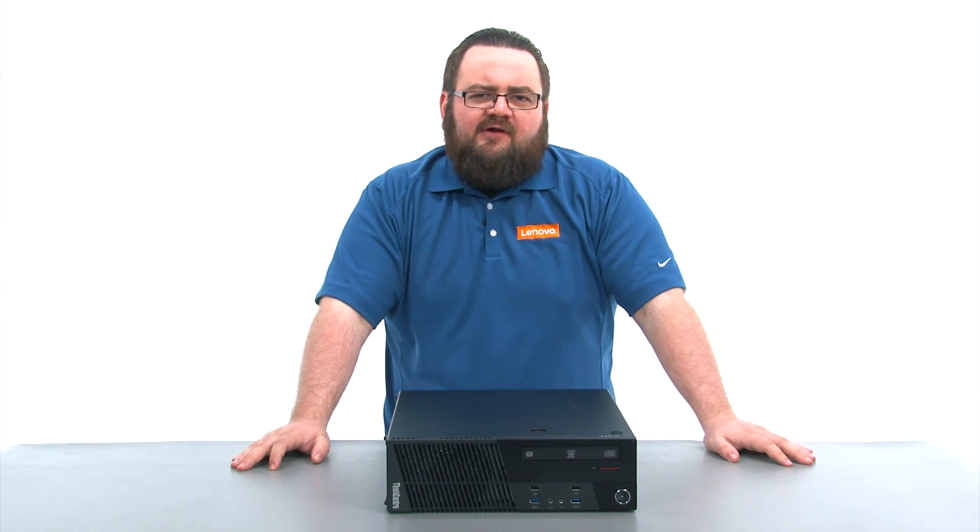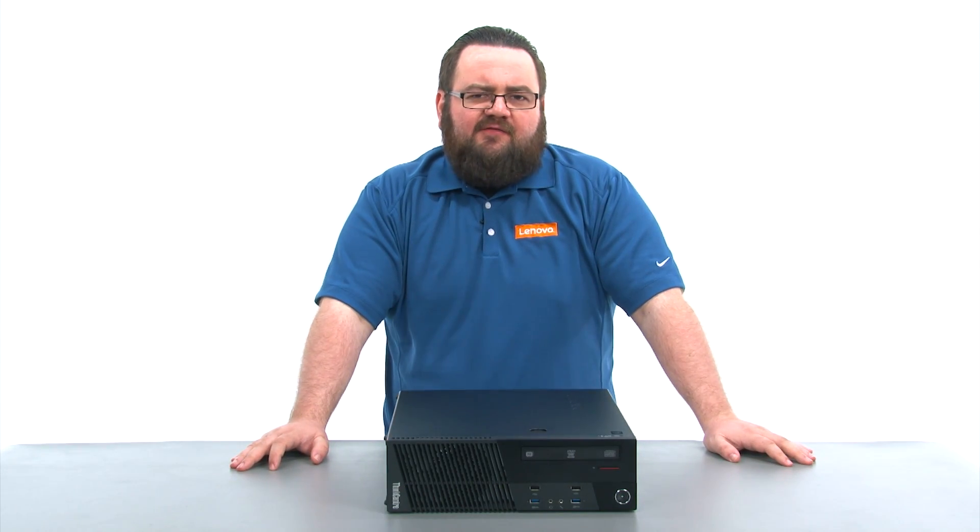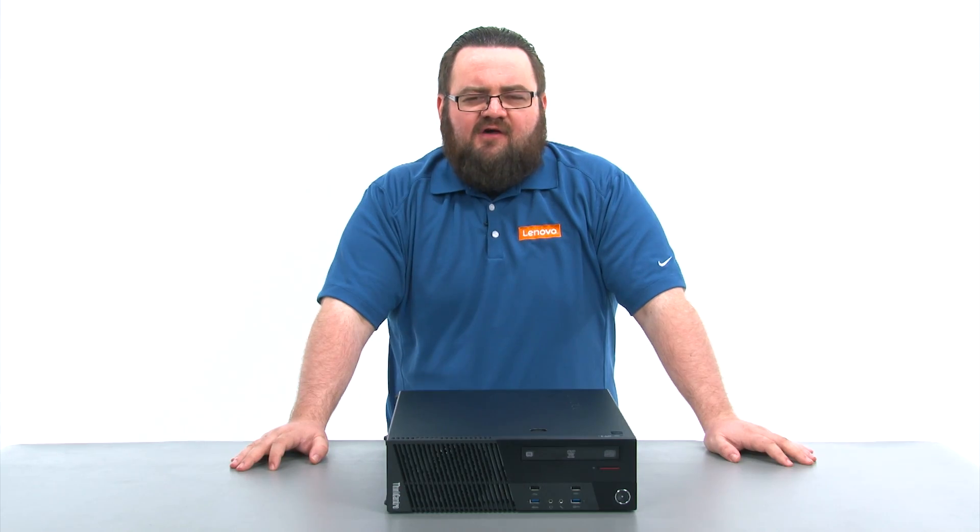Hello everyone, I'm Brandon with Lenovo and I'm here today with the M93P Small Form Factor Desktop.